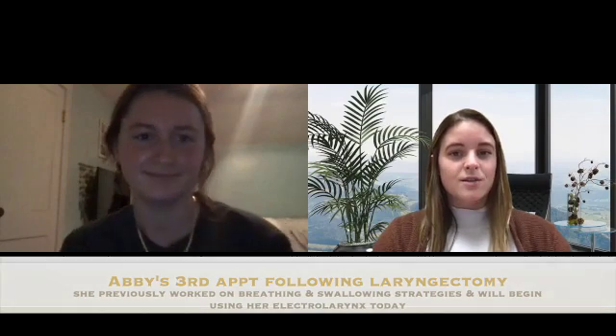Hi Abby, it's nice to see you. Since we're doing a teletherapy session, if you need to respond or ask any questions, you can use the chat function here on Zoom. How have you been doing since our last appointment?